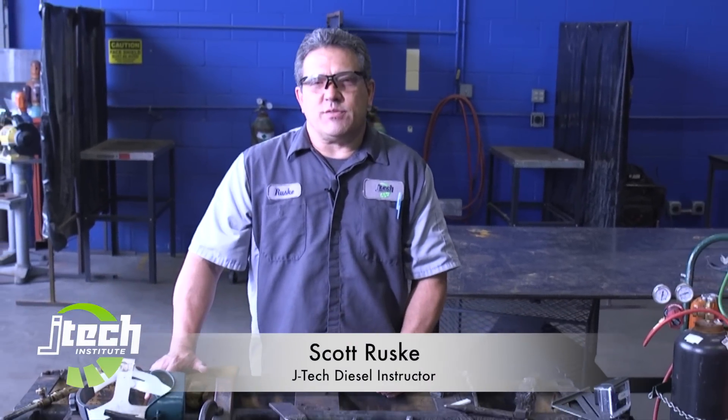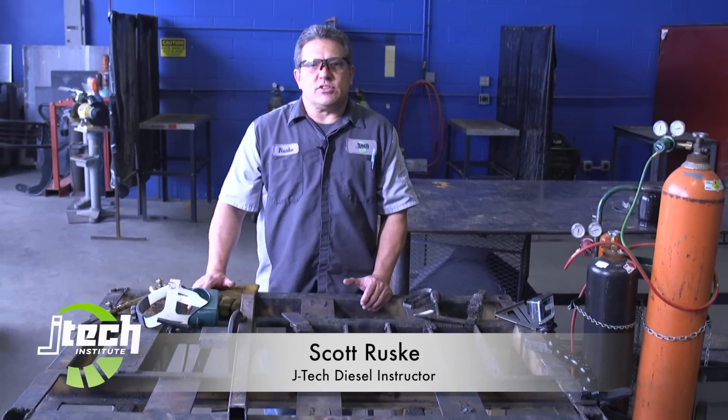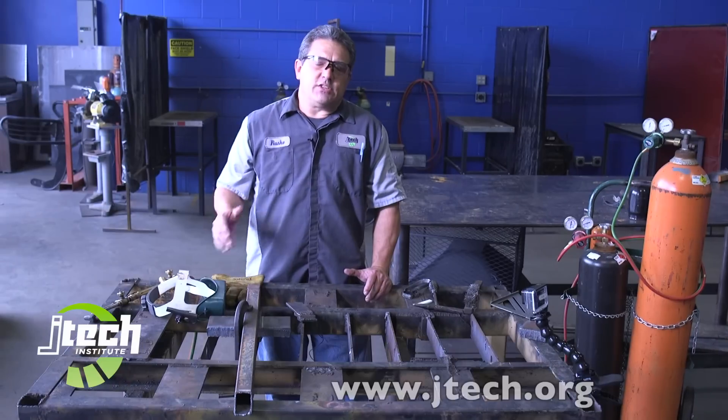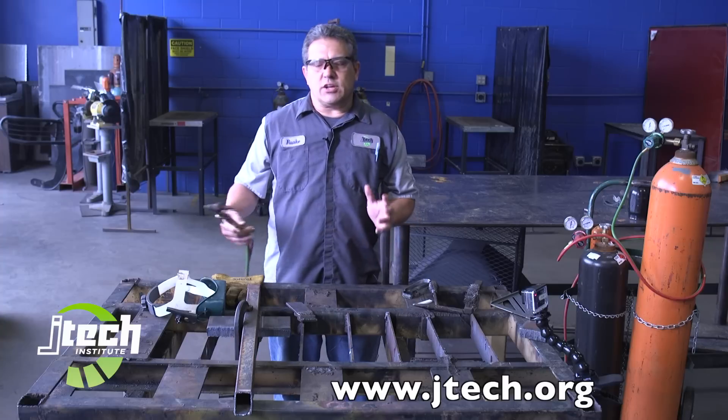Hi everybody. I'm Scott Ruski with Jones Technical Institute in Jacksonville, Florida. I'd like to talk today a little bit about making an oxygen acetylene cut. I teach fabrication and diesel. We'll show you some oxygen acetylene cutting.